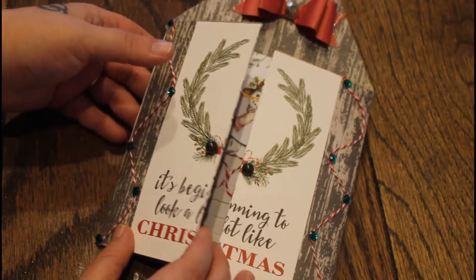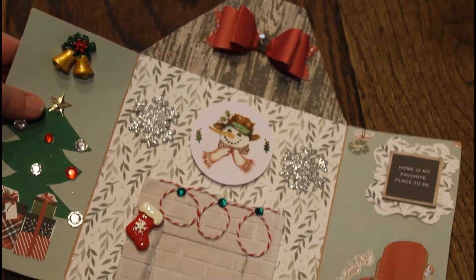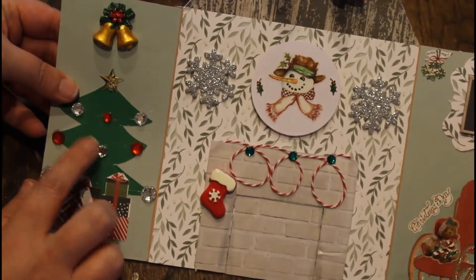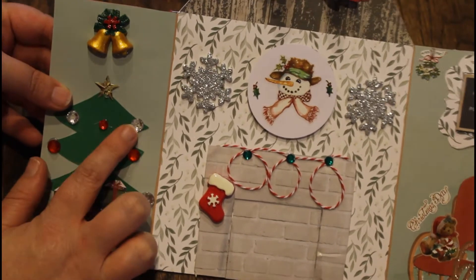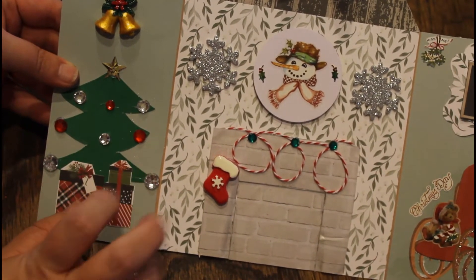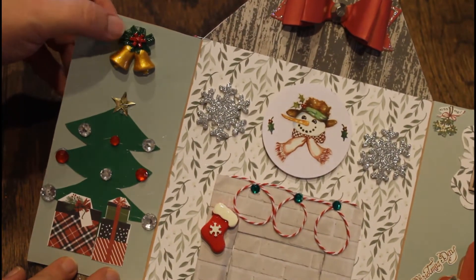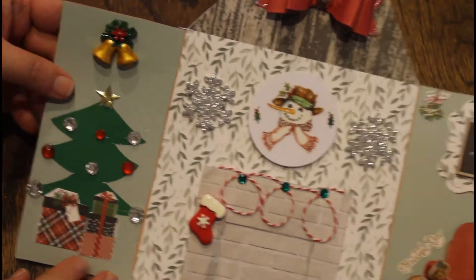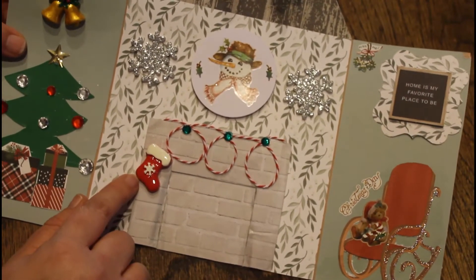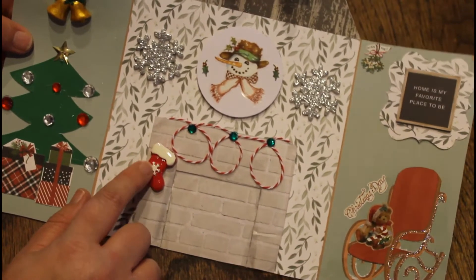Then you open the door and you're in the house — isn't that freaking cute? I made this tree and I just put some pretty gems on it for the decorations, and I cut out these presents, put on a star, put this cute little decoration up here. Then I made this fireplace and I put one of these embellishments on it to make it look like a stocking tongue.